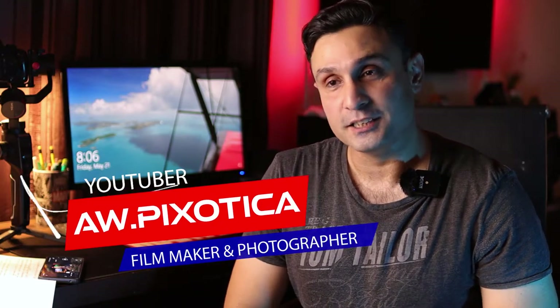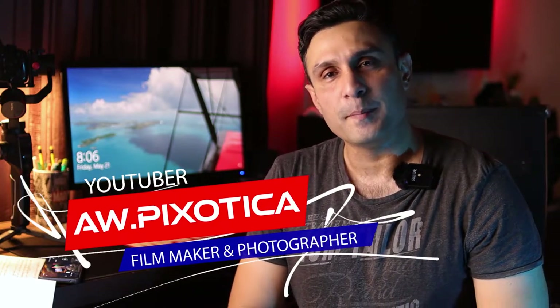What's up everyone, this is Ali from AWPixotica back with another video. I'm really sorry I've been away for quite long — there were some family commitments and issues I needed to resolve, but I'm back with another video today.